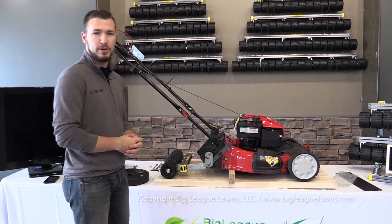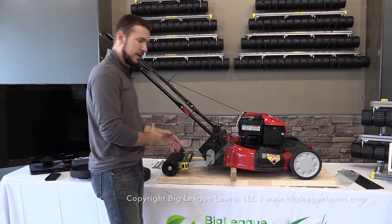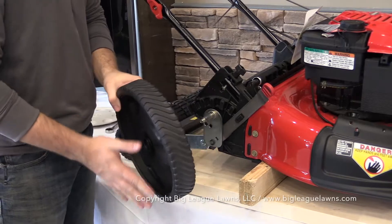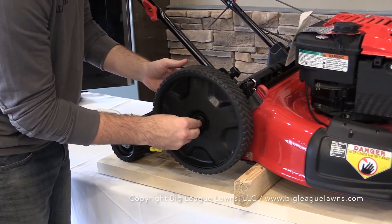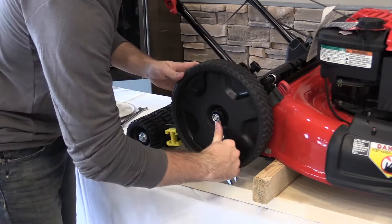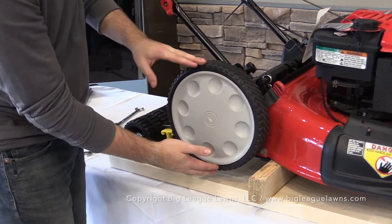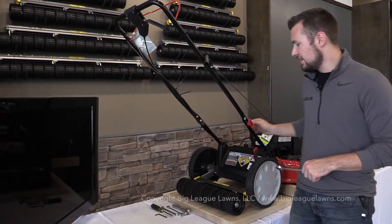The installation of the Checkmate is mostly complete. We can go ahead and put the tires back on, but make sure the bolts in the channel are still finger-tight since we still need to fine-tune the adjustment. When reinstalling the tire, keep in mind the spoke side of the wheel faces inward, so the flat smooth side faces outward. Slide the tire back on, thread the 3/8 lock nut back on, and use your 9/16 wrench to tighten it into place. Then line up the hubcap and give it a light tap in the center to seal it back onto the tire.